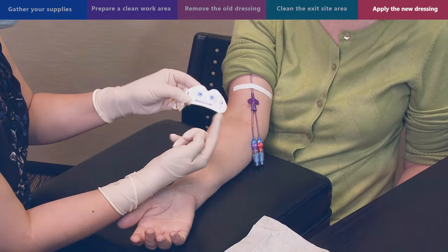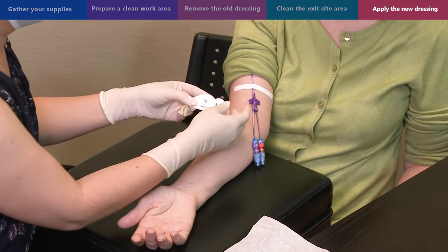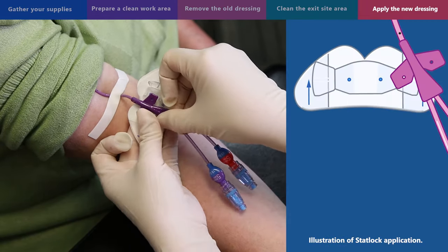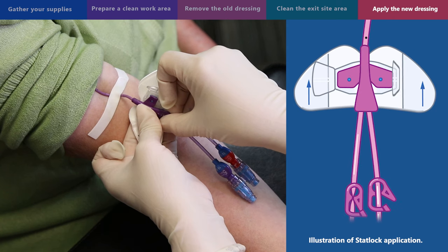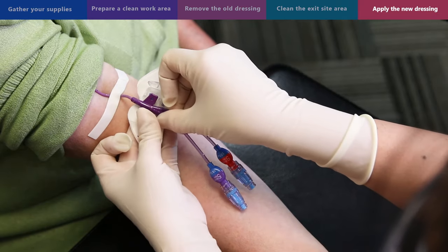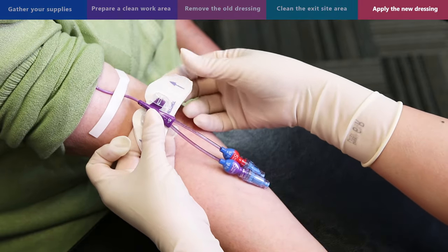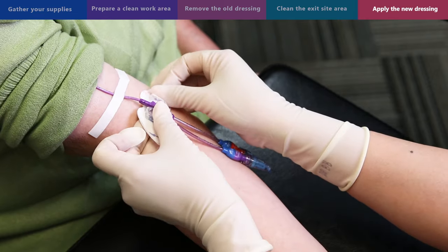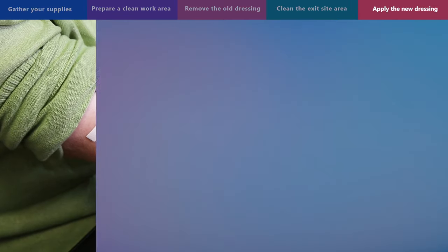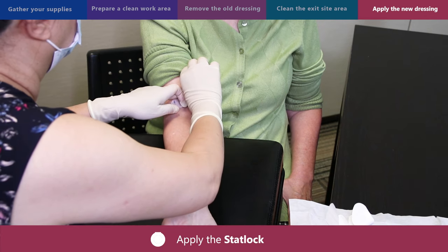The StatLock has arrows on both sides that point up toward the patient's head — these arrows help in placing the StatLock in the correct direction. Once you have the StatLock ready, put one wing of the PICC onto a blue spike on the StatLock, then close the clear lid — you will hear a clicking sound. Repeat with the other wing of the PICC. Peel off the paper backing of the StatLock and place the sticky part to the skin one wing at a time. Remove the sterile tape that is holding the PICC in place. You have now finished applying the StatLock.